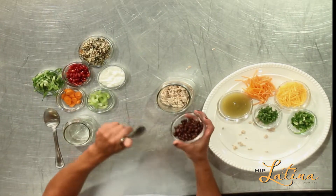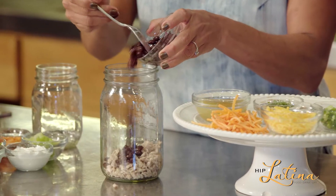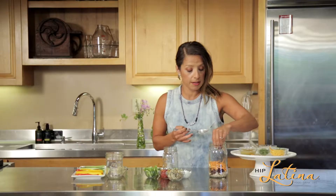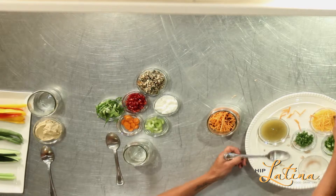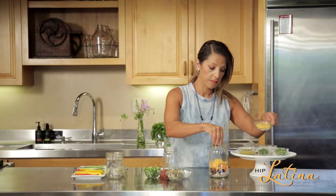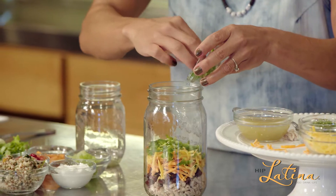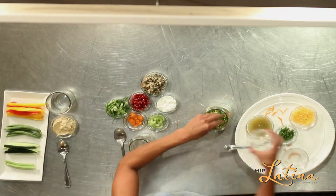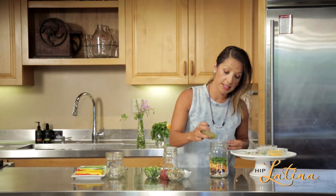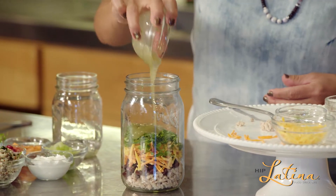Then I'm going to put some black beans in there, some carrots to add good fiber and vegetables to your taco salad, and a little bit of cheese for extra protein. What's a taco salad without jalapeños, right? So I'm going to add a little bit of jalapeños — or a lot. Finish it off with a little bit of cilantro and your favorite sauce. This one's a tomatillo sauce — you can find this on Hip Latina, so make sure you go on there and do this in advance.